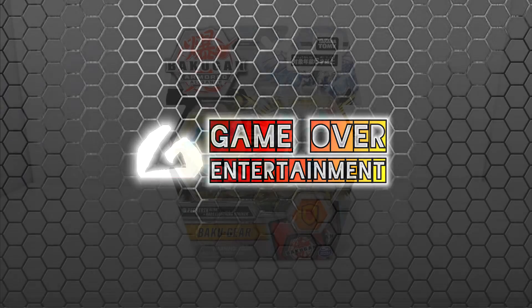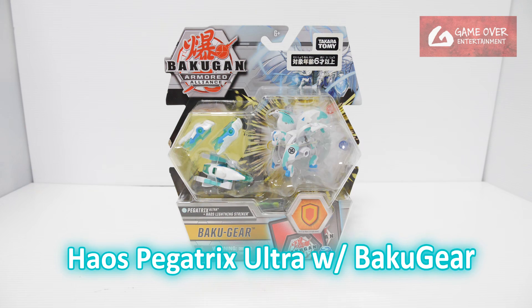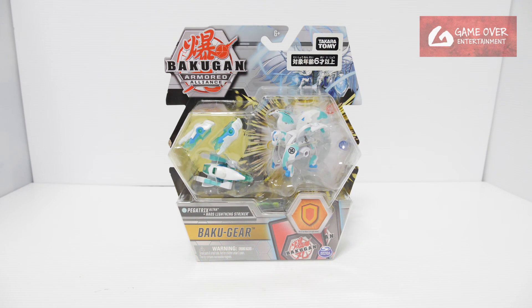Hello everybody, welcome back to another Bakugan unboxing video. Today I'll be unboxing the Heios Pegatrix Ultra with the Bakugia Heios Lightning Striker. This is from Armored Lions Wave 1.